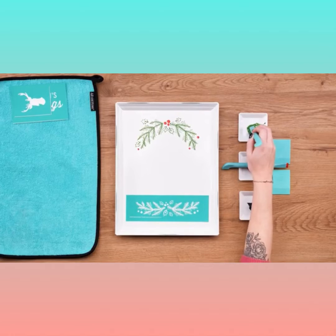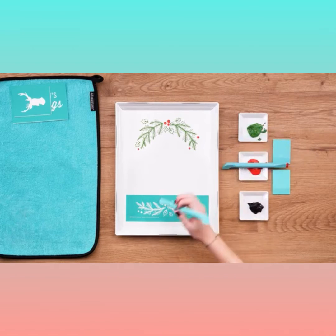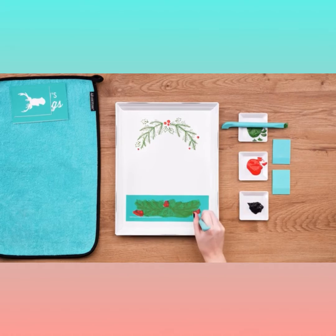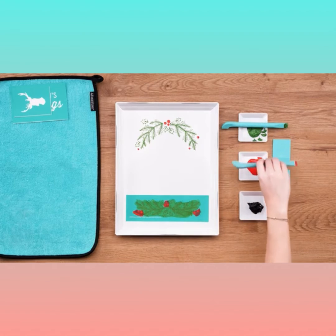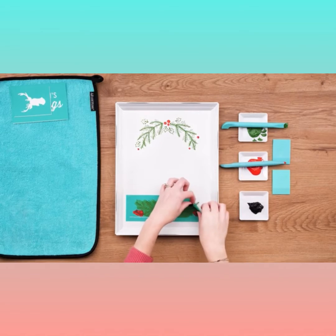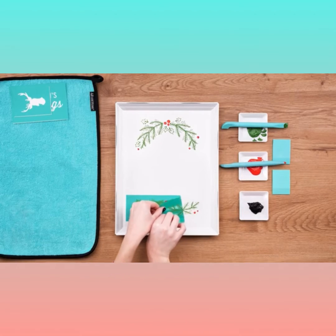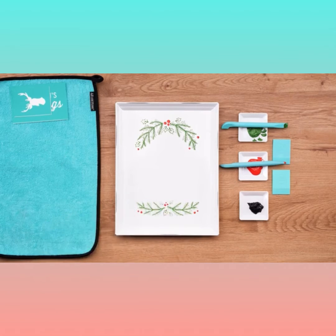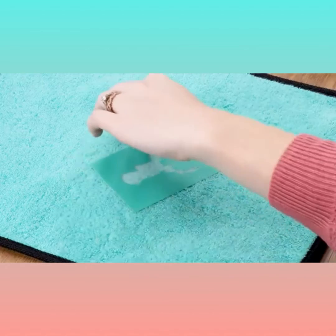I'll set this piece aside to clean later and then do the same on the garland portion below. You can see it really doesn't require a lot of paste, so you've got plenty of meadow green and candy apple red to use for another quick holiday project. I've got the screen covered and the excess scraped off, so I'll peel this piece as well — that is making such a nice frame for the other pieces.